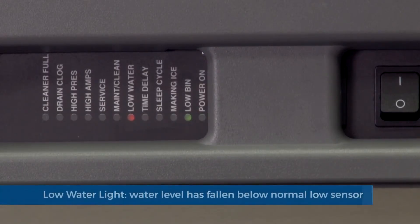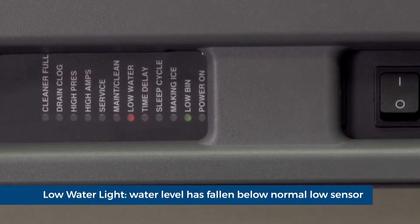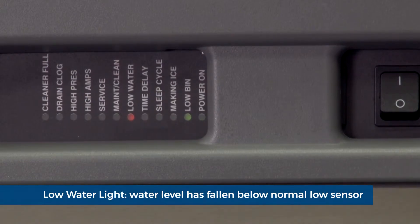Low water light: during operation, when the water level falls below the normal low sensor for more than 10 seconds, the low water light will illuminate.